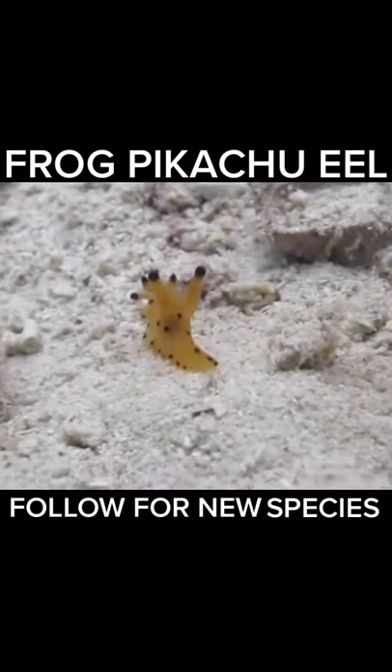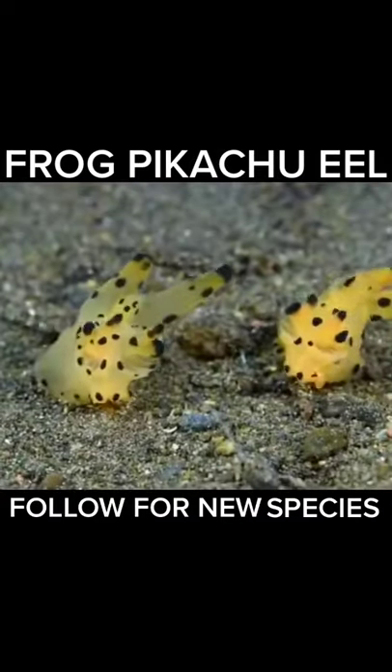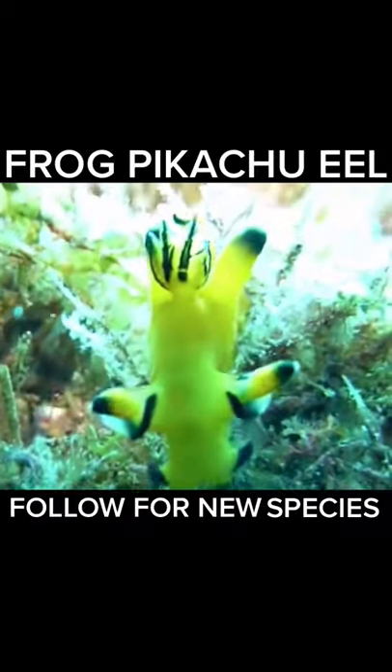This is the world's first frog, Pikachu, and eel hybrid. It is electric, and it is a water creature.